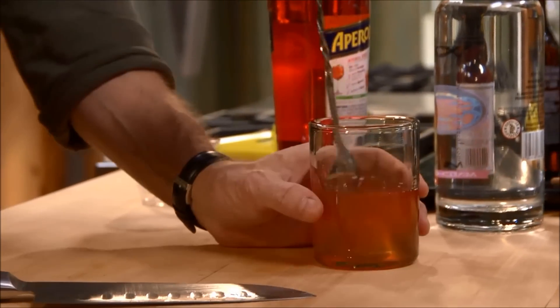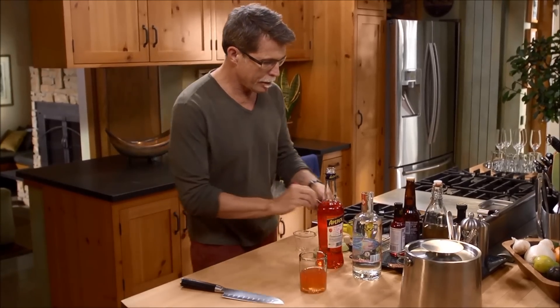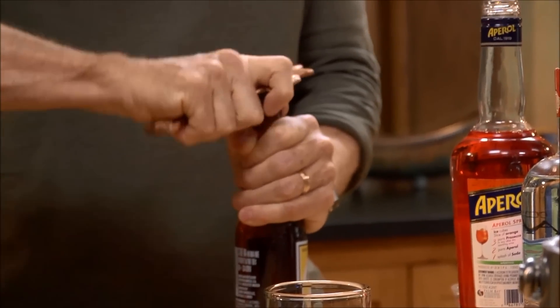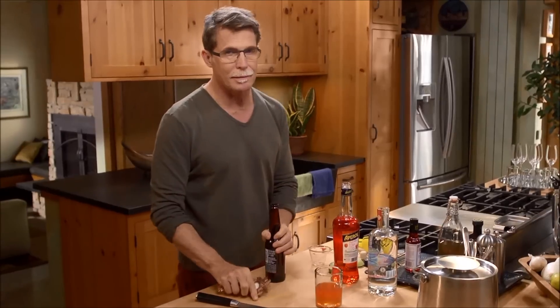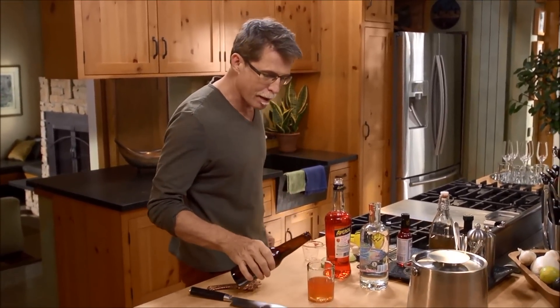I'm going to stir that around just to blend all of those ingredients. Then add — and this may surprise you — a little bit of beer. This is going to add not only an effervescence that is going to be delicious, but also reinforcing that slight hoppy bitterness.